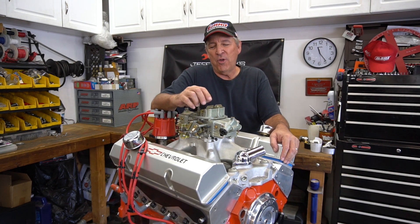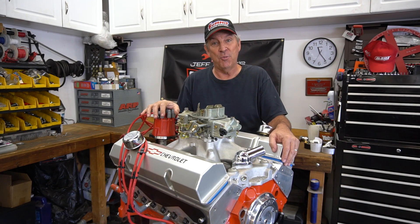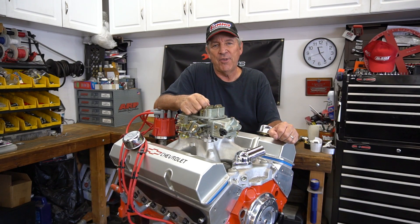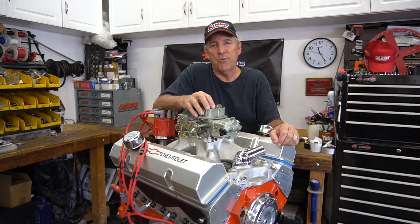How you doing? What we talk about today is swapping distributors. It's often a common problem where maybe you've got an engine that didn't have a distributor in it and you don't know how to put it in right, or you pulled it out, moved the engine, and now you're not sure where to go. We're going to talk about how to do that, and it's a very simple process — literally foolproof — and it won't take but a couple minutes to walk through.